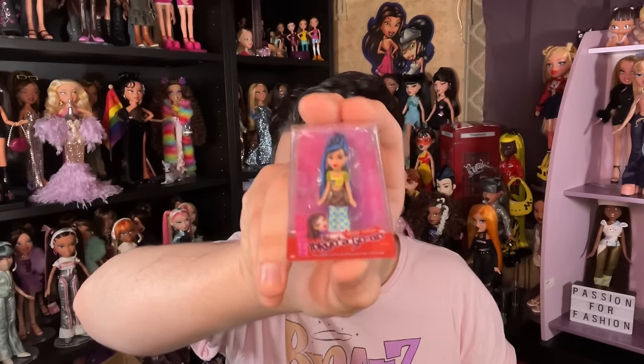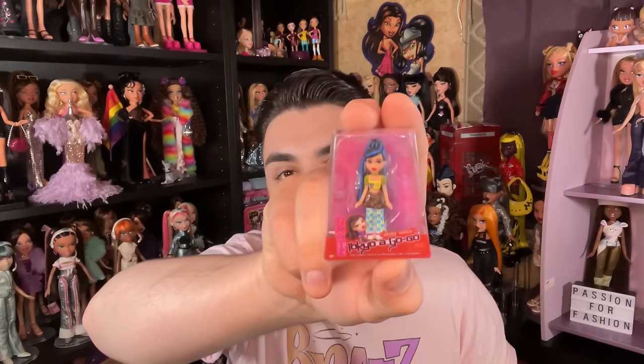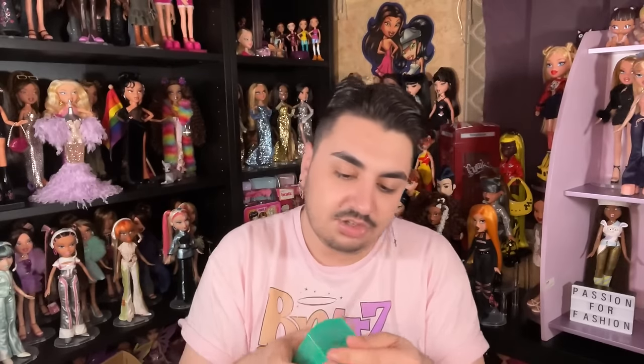Next it's Tokyo A Go-Go Jade — there are a lot of Jades in this lineup! I would love Tokyo A Go-Go reproductions. Now that we don't know when Slumber Party's happening, I'm wondering when this would happen. A lot of people are anticipating and counting on Tokyo A Go-Go. I'd really love to have that line. They'll probably cut corners in some areas, but that happens.